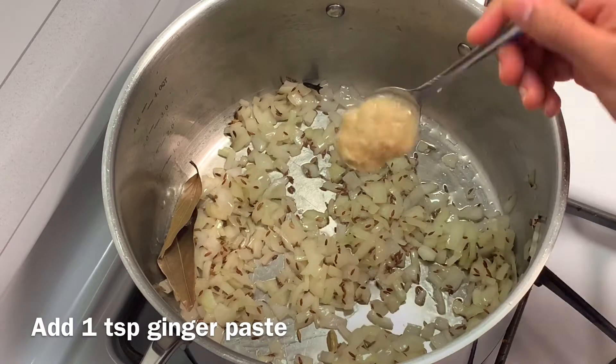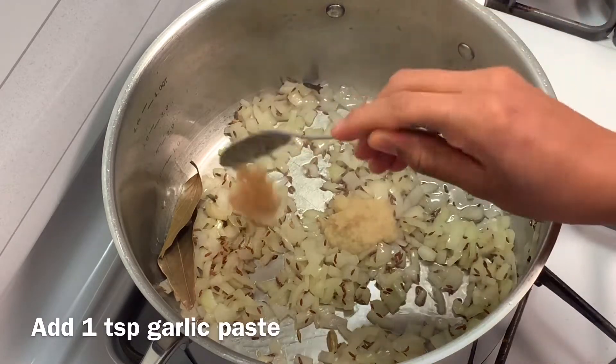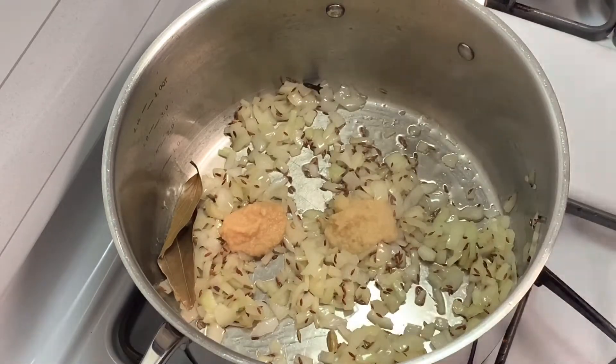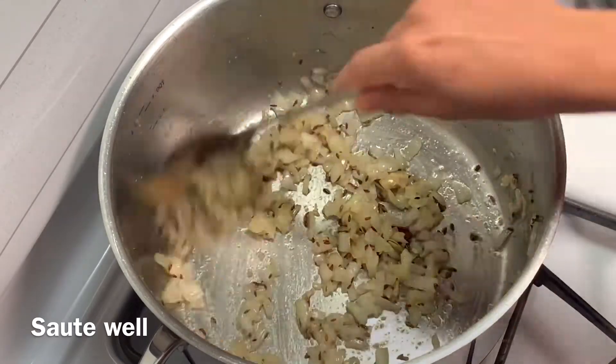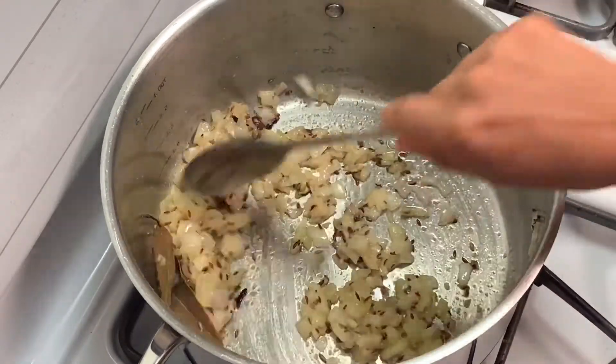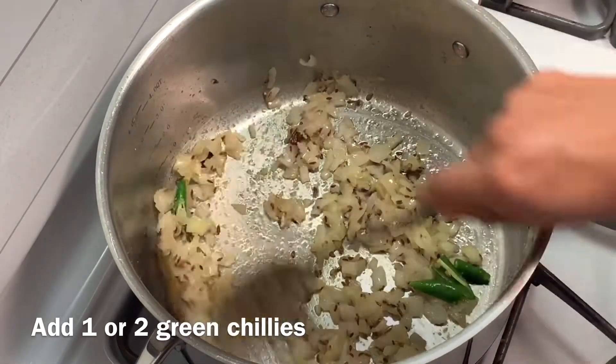Once the onions turn golden brown, add 1 tablespoon ginger paste and 1 tablespoon garlic paste. Mix well for a few seconds. Add 1 or 2 green chilies depending on the spice level required.